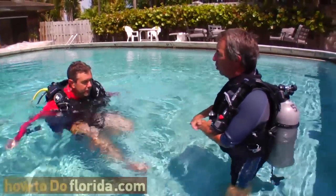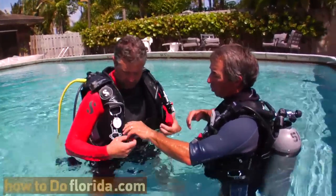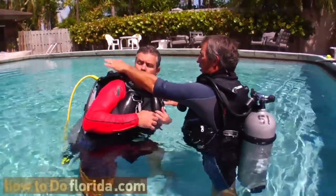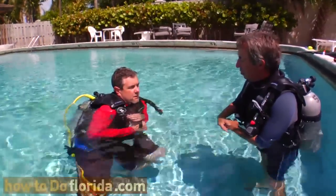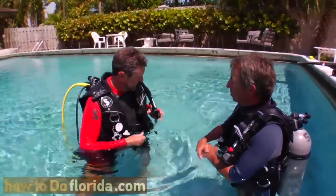We're not scuba diving yet — we're close, though. The easy part is getting the BC on. The hard part is getting the air out of the BC. Like I said earlier, you can pull on that knob, but you need to lean this way so that the dump valve is at the highest point. Pull on that knob and sink down underwater. It gets the air out fast, doesn't it? Yeah, it does.